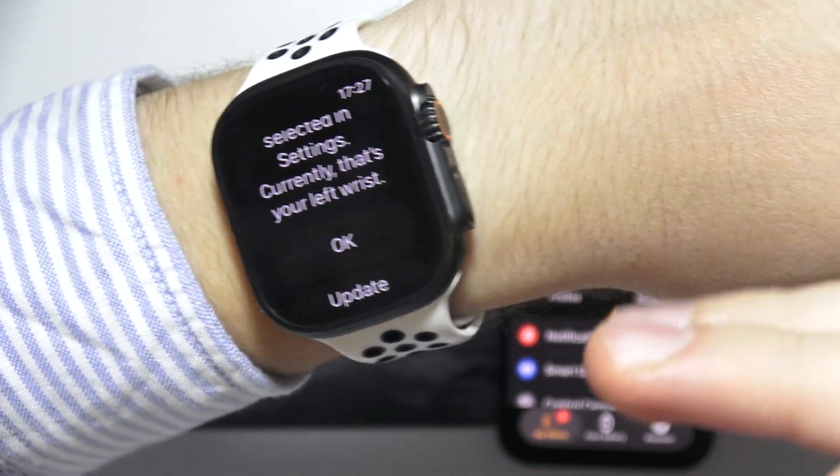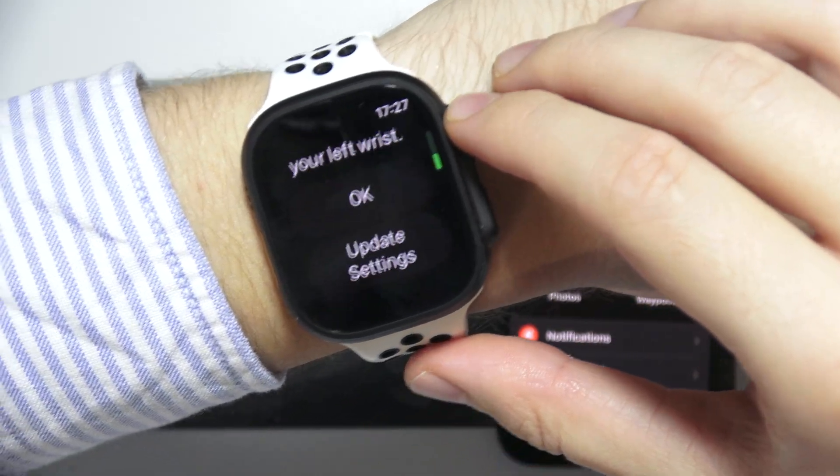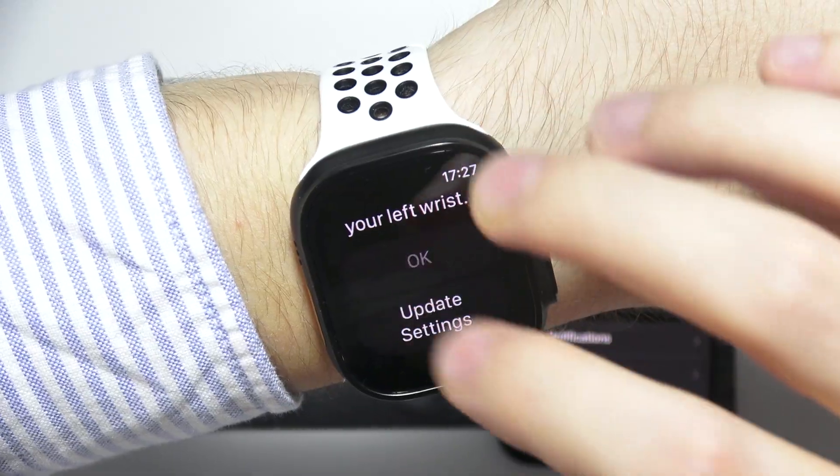Currently in my case, this is the left wrist. If you are wearing this one on the right, make sure that you make an update in the settings.